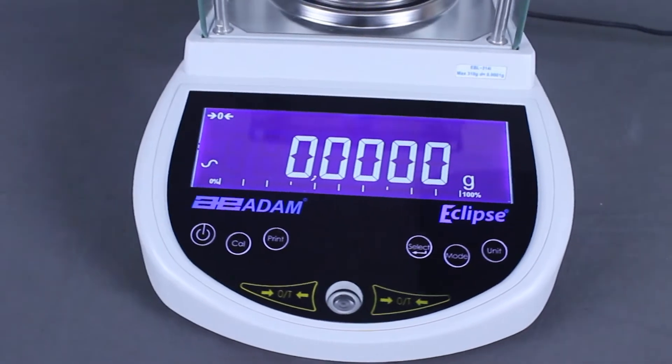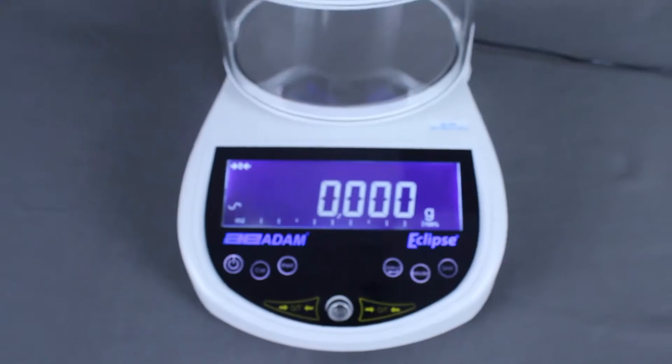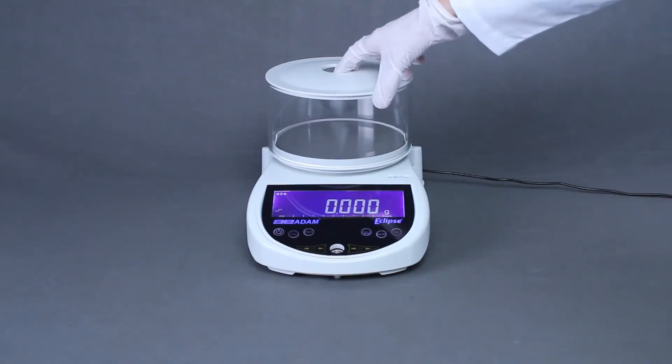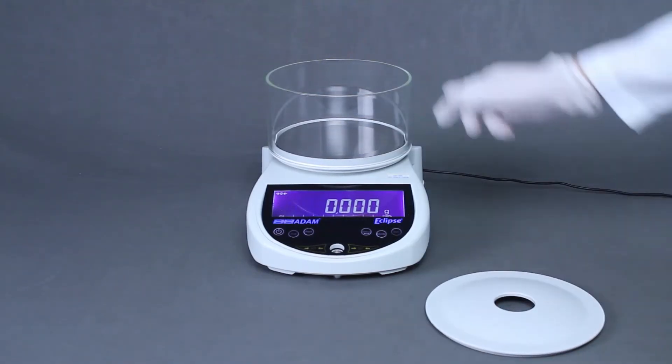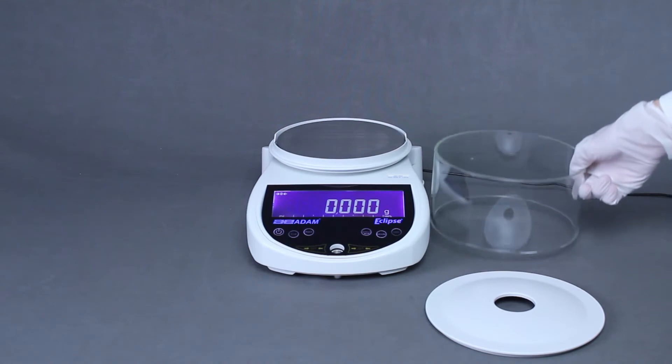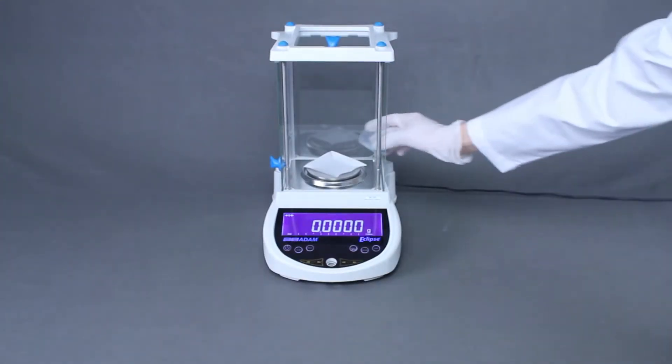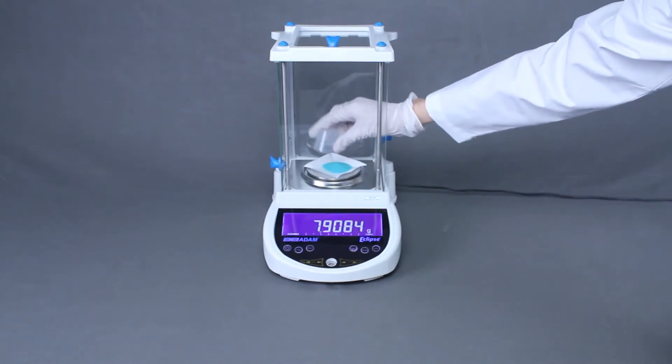The Eclipse offers models with readabilities from one-tenth of a milligram to one-tenth of a gram. Precision models and models with larger pans come with a removable draft shield for bulky or heavy samples. Analytical models come with a glass-enclosed weighing chamber that can be disassembled for cleaning.